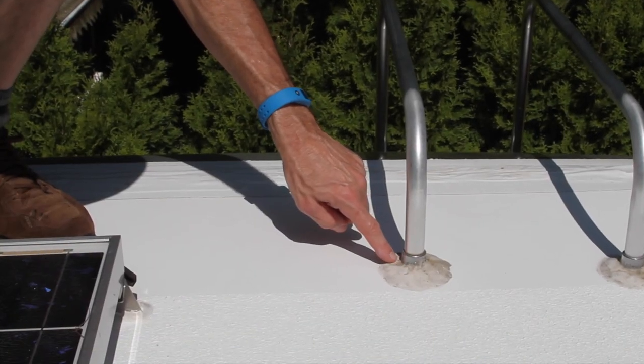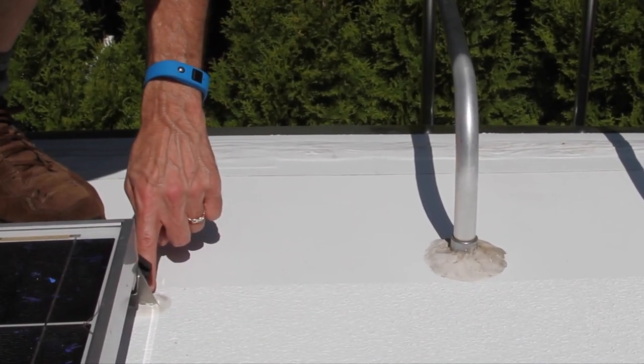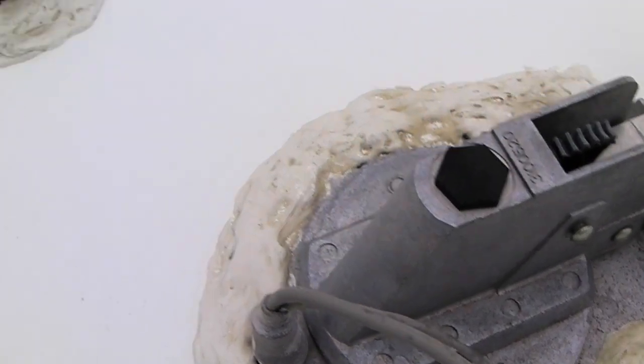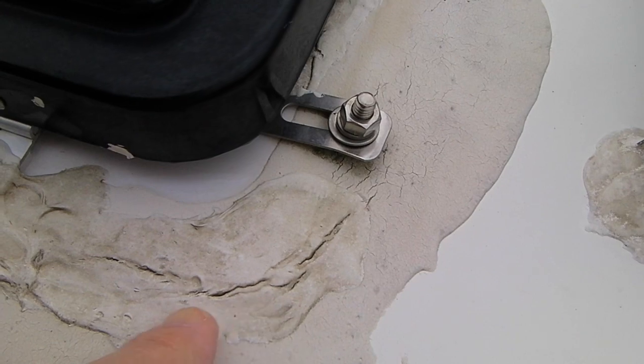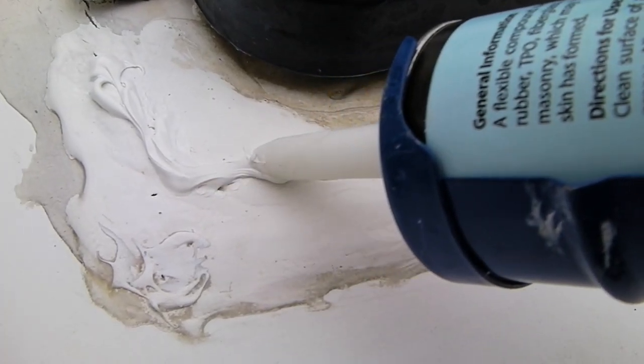Inspect the dicor on the roof to prevent leaks before they start. Every place where there's something attached to the roof is a potential leak. If we spot cracking, we patch with new dicor as needed.